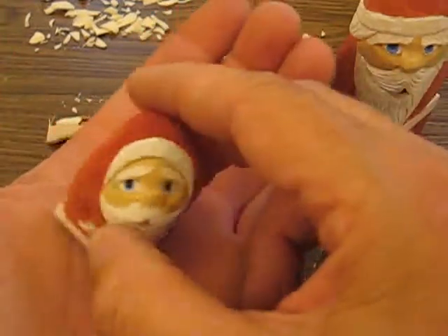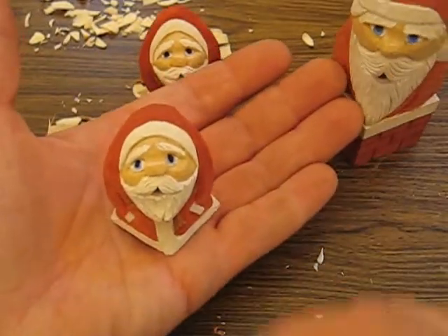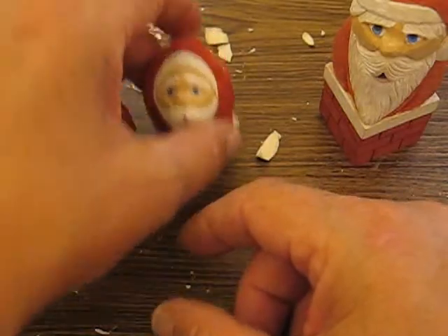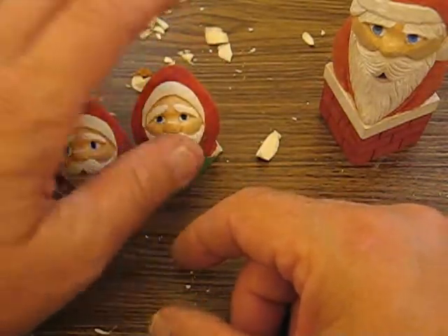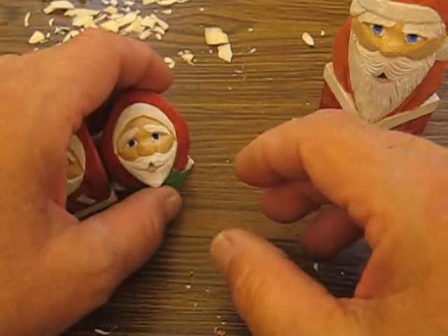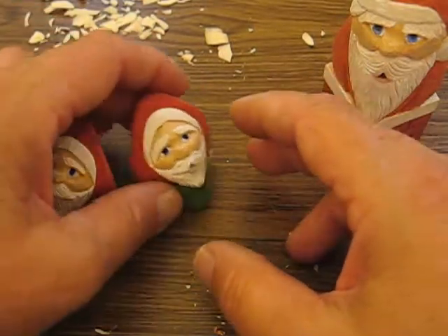They're very, very small as you can see. They're tiny — not real big. Really anything under three inches, usually three inches, they say are minis. But I think anything under two is considered a miniature in my book.